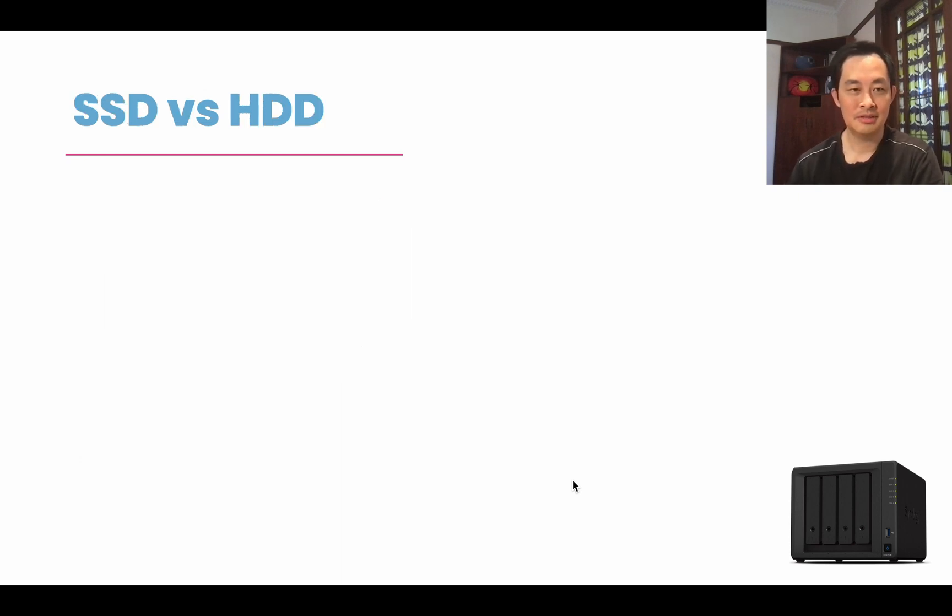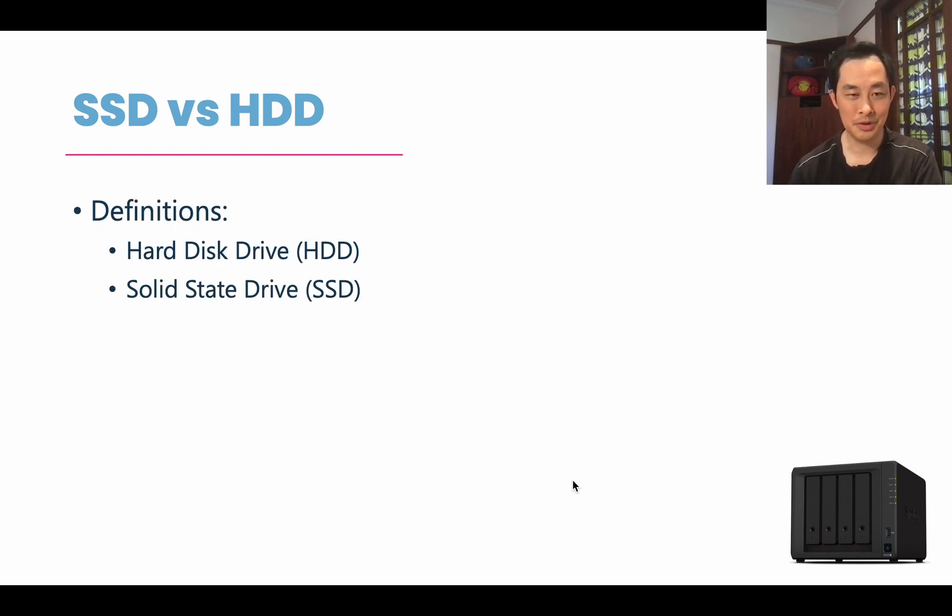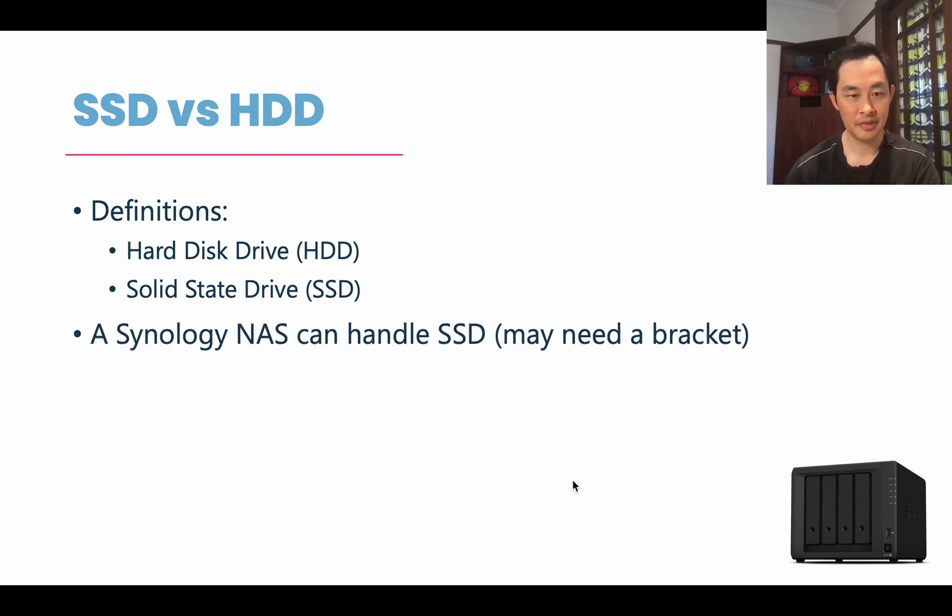The next thing is SSD versus HDD. HDD is hard disk drive and SSD is solid state drive. The HDDs are the mechanical drives, and the solid state ones are like what's in your phone or USB drives — there are no moving parts. Your NAS can handle an SSD; however, you might need a bracket for that. A normal HDD is 3.5 inches, while a solid state drive — like this one from Synology — is 2.5 inches. That size difference is why you might need a bracket to fit it in, though some NAS units don't require one.